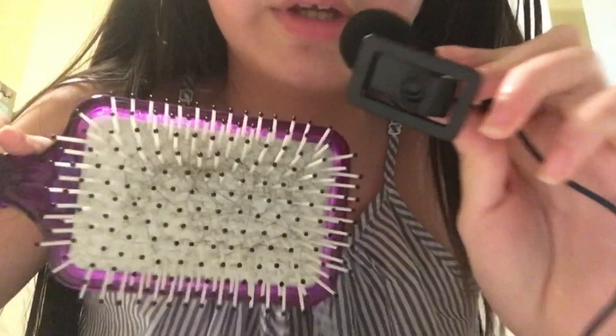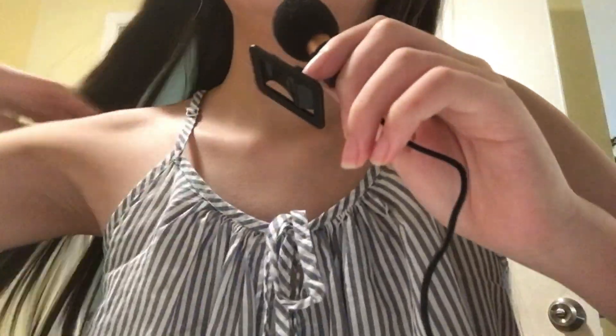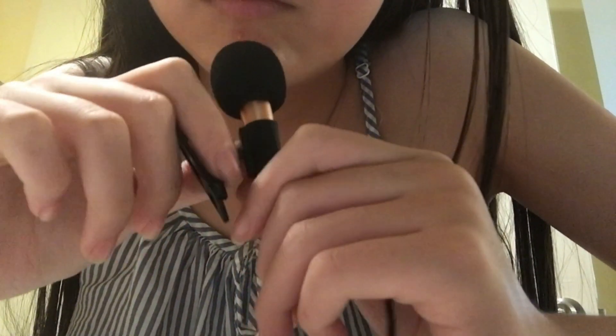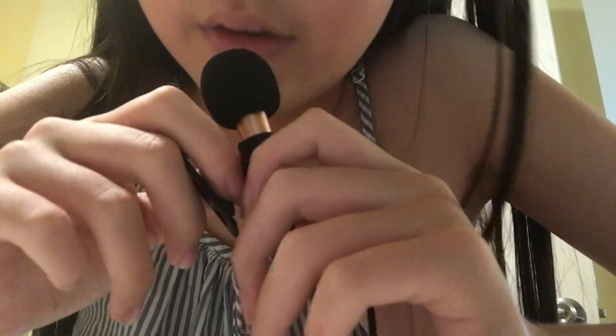So first we're going to brush your hair out. Okay, so here is my hairbrush, and we're going to just brush your hair out. Your hair is all brushed out now, so now let's — would you like for me to wash your hair, or would you like to just go ahead? Okay, I'll just go ahead then.